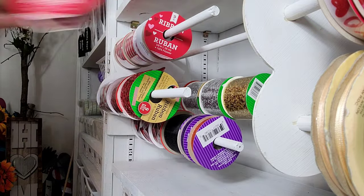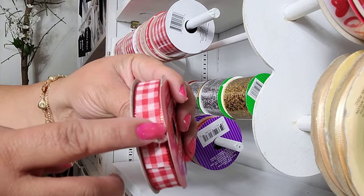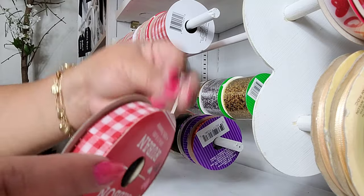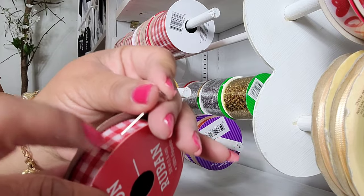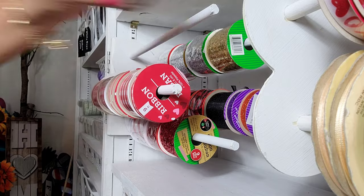I want to show you what to do if your ribbon is open and just comes out — I like to use these little stick pins with little gems and just place one on there to secure the ribbon in place. If it's the kind of ribbon you can't stick a pin in, a piece of tape would be just fine. And look how cute!